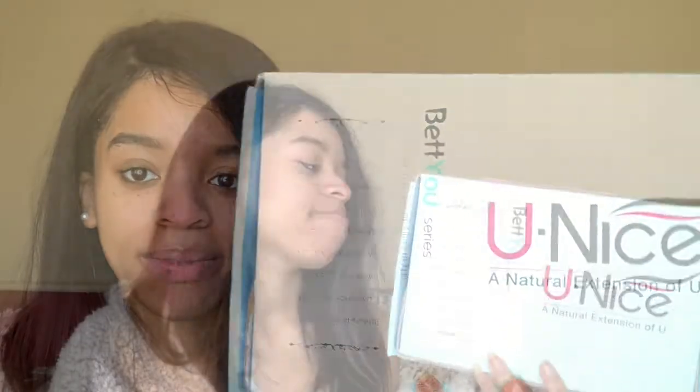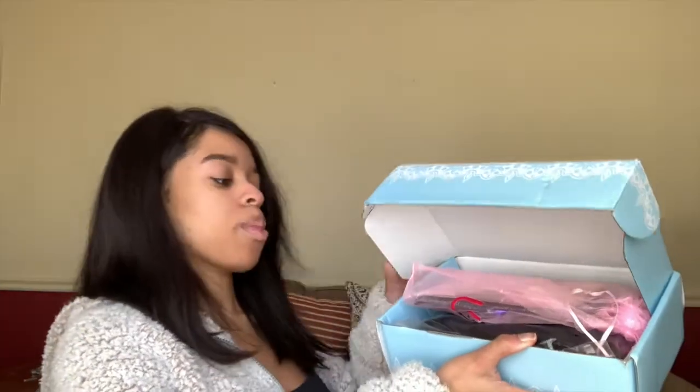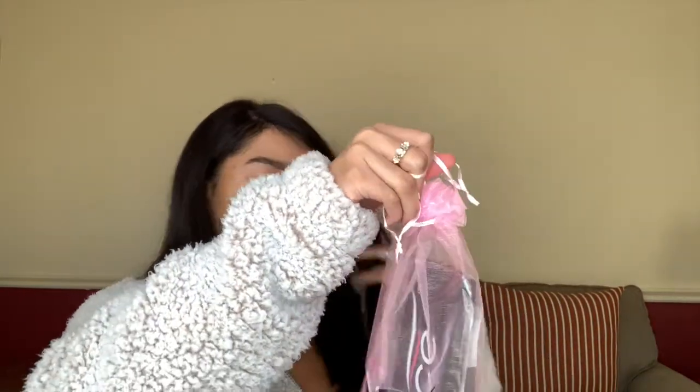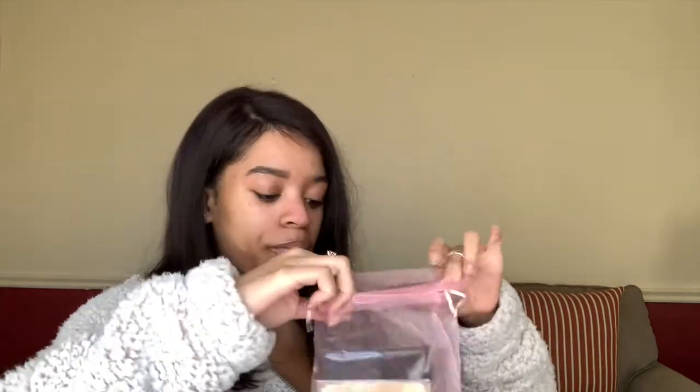This is the front, and this is the back. Alright, so this is what it looks like when you unbox it — what it looks like when I unbox it. So in this little pink pouch, it comes with a wig cap — a deluxe wig cap. Let's open it.